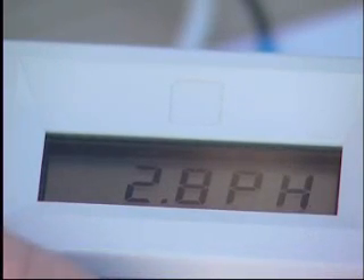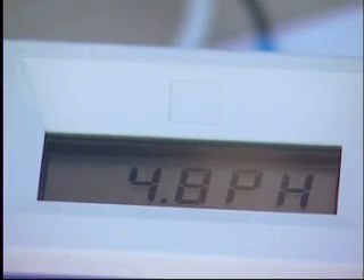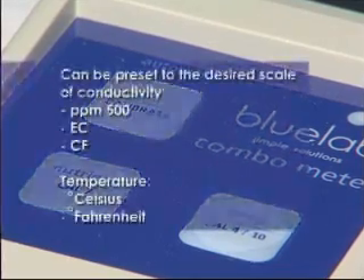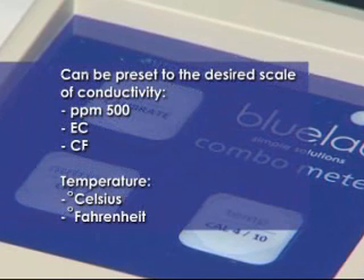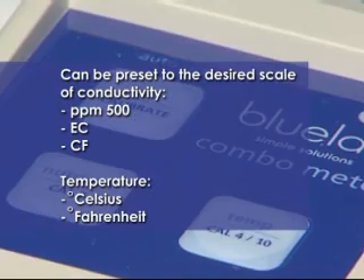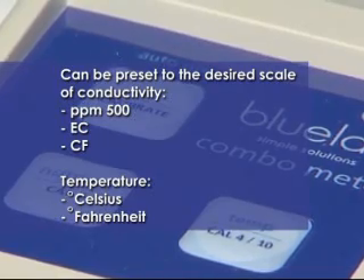The simple LCD screen allows the user to see only the reading they are trying to measure and nothing else. The Bluelab combometer can be preset to the desired scale of conductivity and temperature. For conductivity you may select either PPM 500, EC and CF scales. For temperature you may select either Celsius or Fahrenheit.